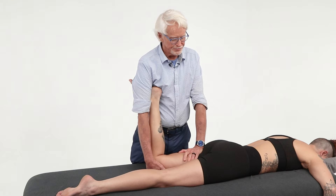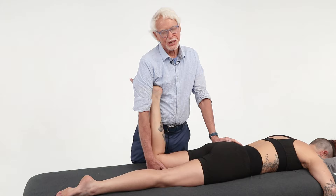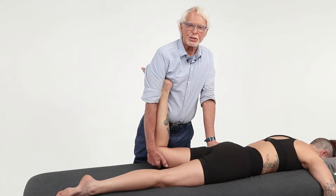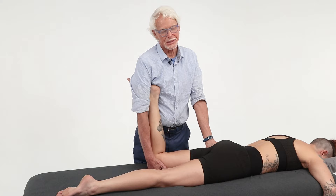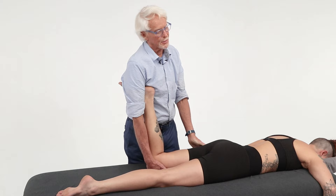At the top it's rectus femoris and the anterior hip capsule. But if I come up on the buttocks, anywhere on the lower part of the buttocks right above the ischial tuberosity, and start to lean into it, it's still a little bit of rectus femoris — but if that feels very nervy, sharp, pins and needles, or numbness, that's the femoral nerve. That's a femoral nerve problem.